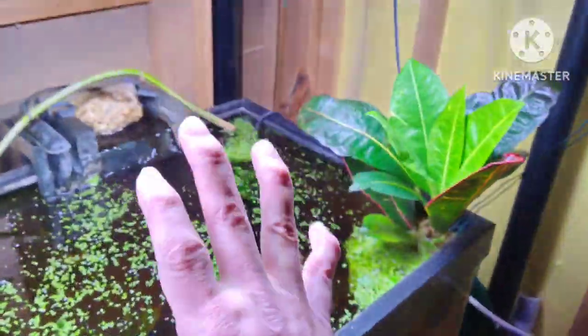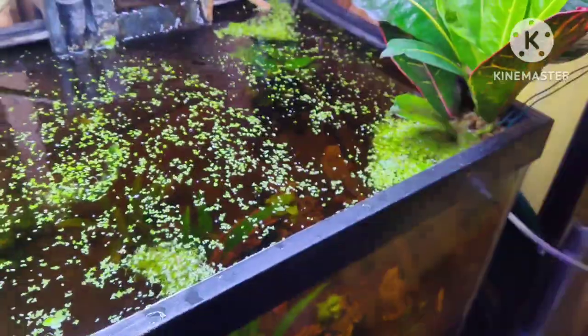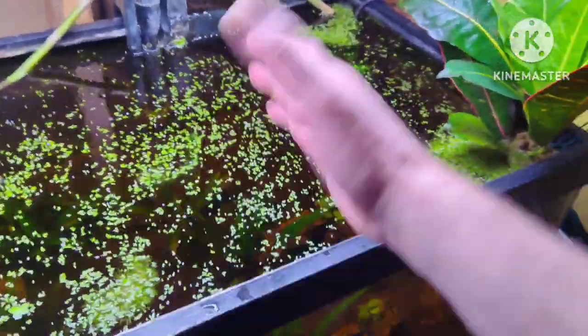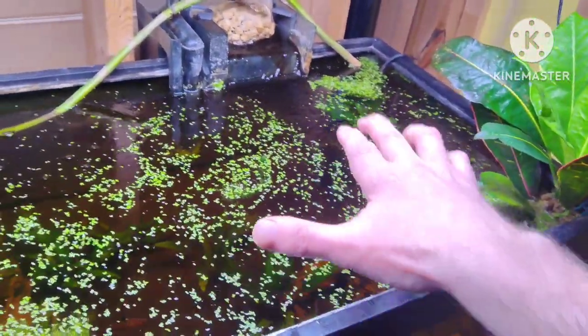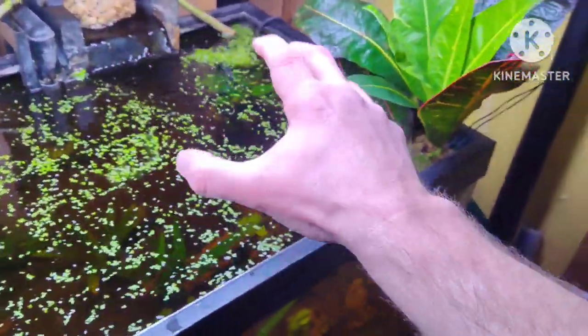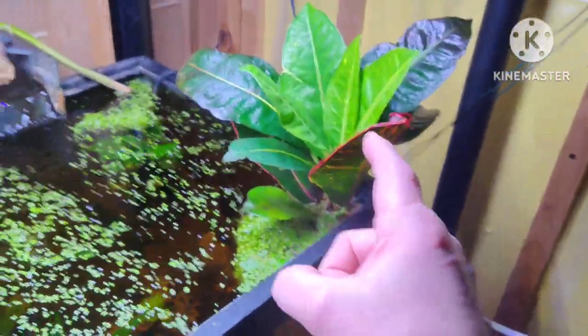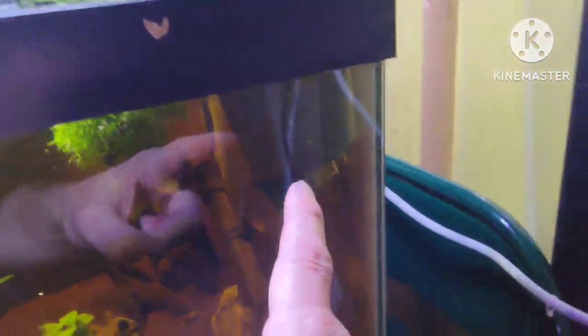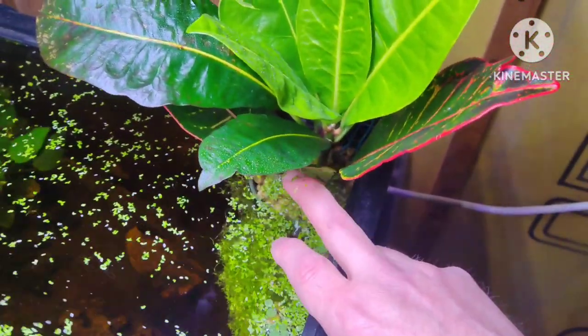If you have questions about the pH — it is acidic. I can put the exact parameters in the description. What I felt was most important was temperature, lighting, and how many dissolved solids are in the water, because everything I did was perfect for this croton. It is the same croton — no trickery here. You can see roots have started to come through the bottom, and I did use a substrate.